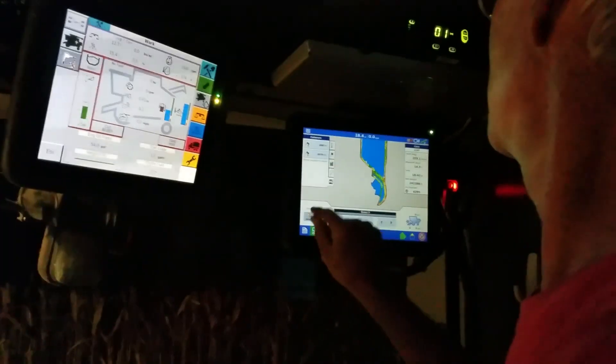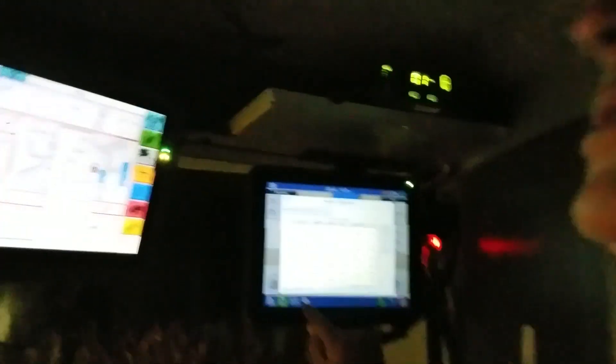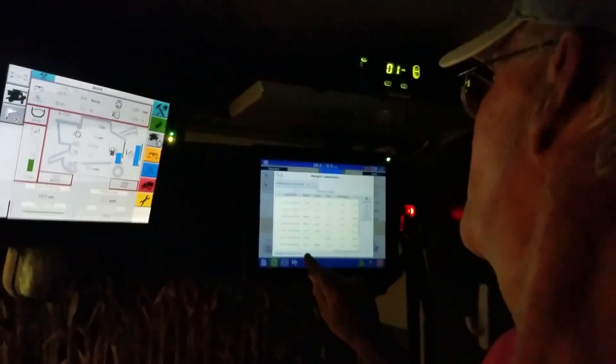It's about 9 o'clock and we are going to call it a night. We did about six calibration loads and got the yield monitor error down to 0.1%, so I think we are good to go for tomorrow to get going on the plots and getting those harvested.